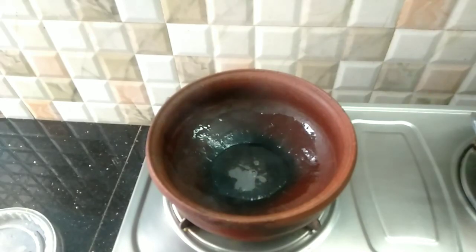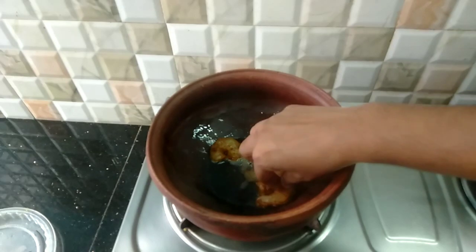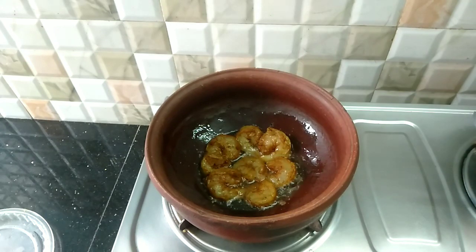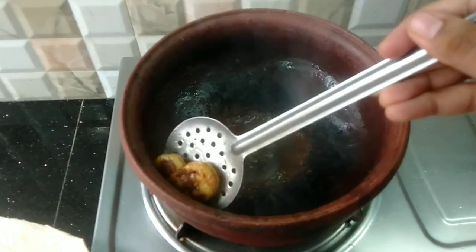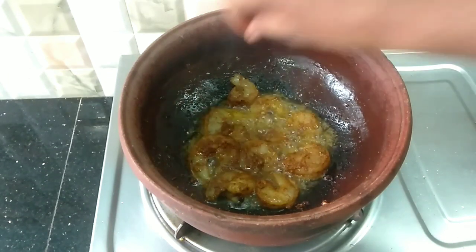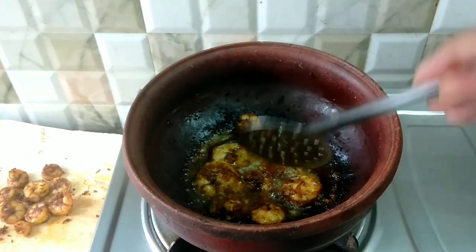Let's add 1 batch. We will fry it in a medium flame.